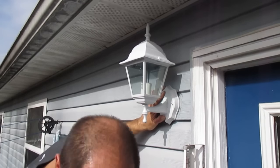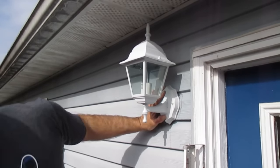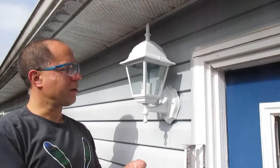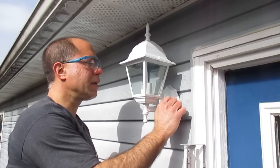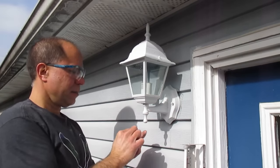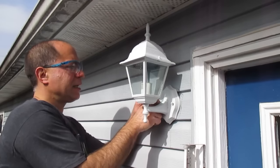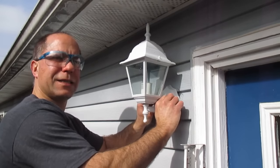I've found the screws for our mounting bracket. Put one on there and the other one on the other side obviously, and start tightening those up.